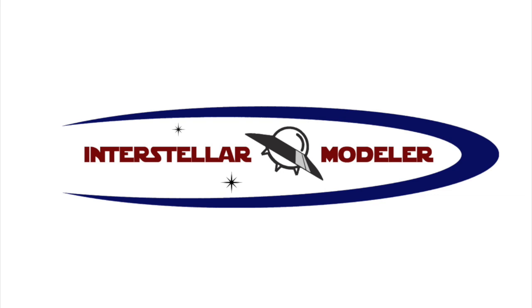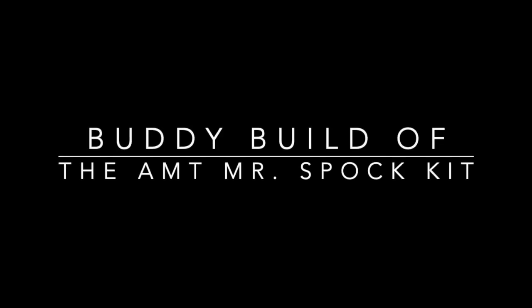Hey everyone, welcome back to another Interstellar Modeler. I just want to let you know that I am still working on my Mr. Spock diorama. Augie builds models at warp speed while I chug along at impulse power. Anyway, my base is now complete and in this video I am going to go over some of the steps I took to complete it. And then all that is left is to paint Mr. Spock and there will be some video on that as well. So let's get started.